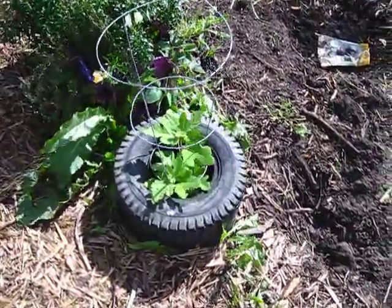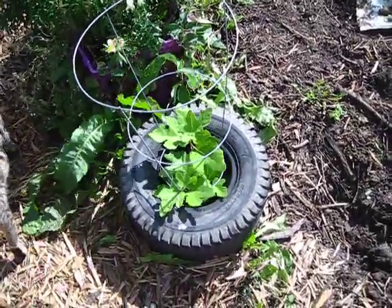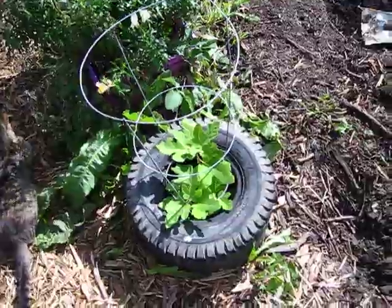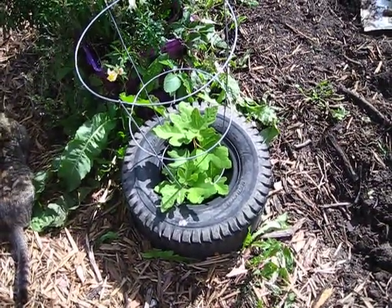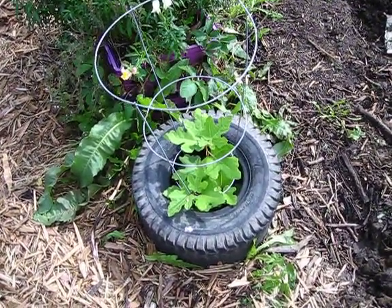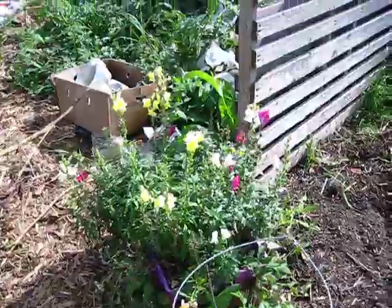Here's that other fig tree I was telling you about in the beginning. We had dug it up and pampered it, and you can see it's about as big as that other one that took off like crazy this year. We'll see how it continues to grow. I keep it marked so the chickens don't dig it up. And then more of the snapdragon flowers — I love snapdragons, they're my favorite.